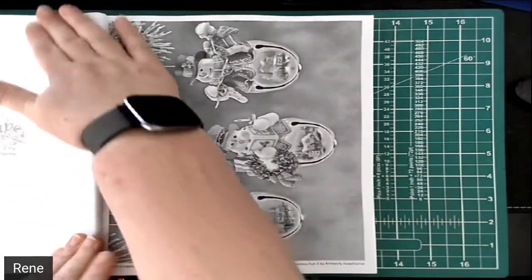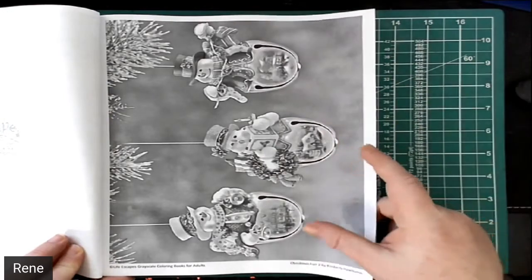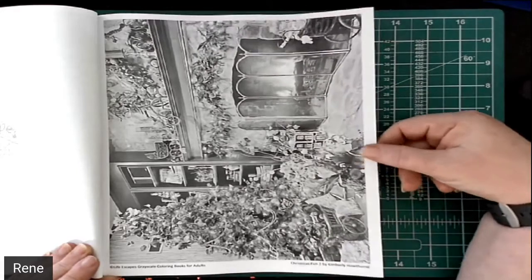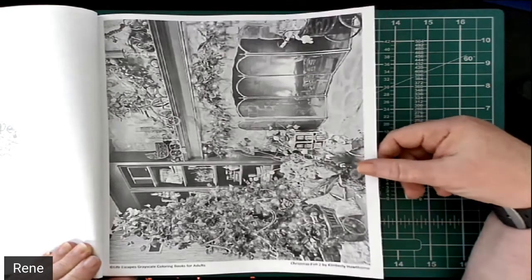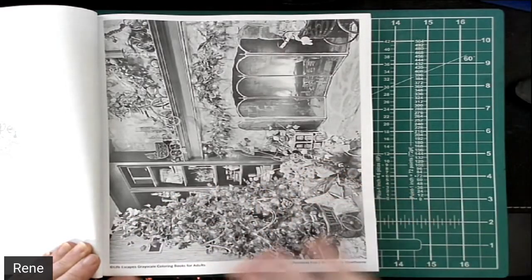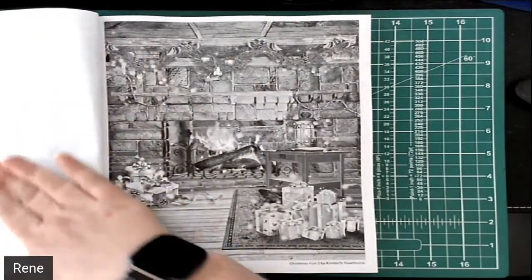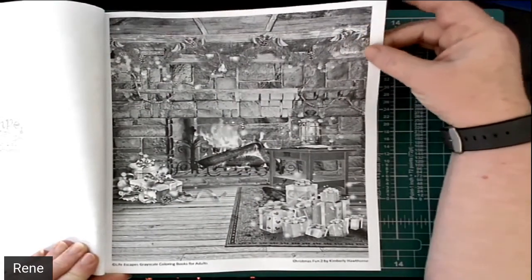And then she's got some wonderful tree ornaments, different Christmas bells with different little scenes on them, very pretty. And another mantle and Christmas tree — wonderful, lots of little things, so many little details that you will see more of as you're coloring. It may look very detailed, but as you start filling in those details it becomes less daunting. Don't be afraid of the grayscale coloring — it is not as difficult as you would imagine.